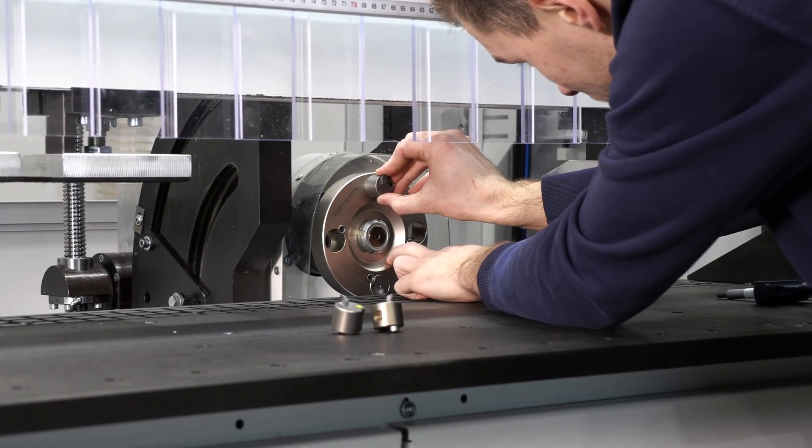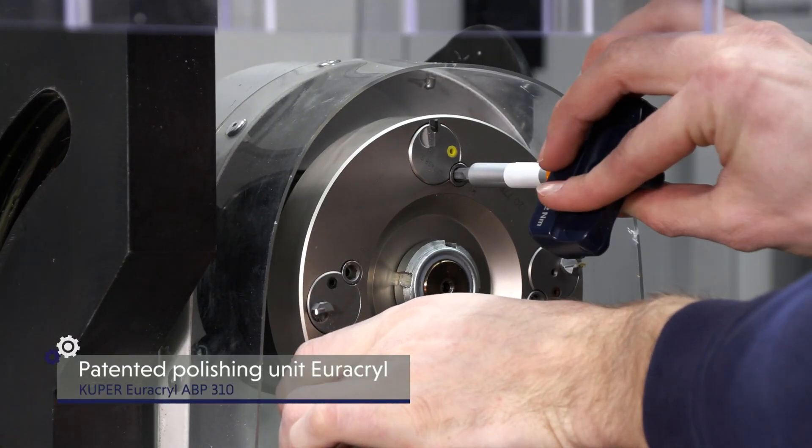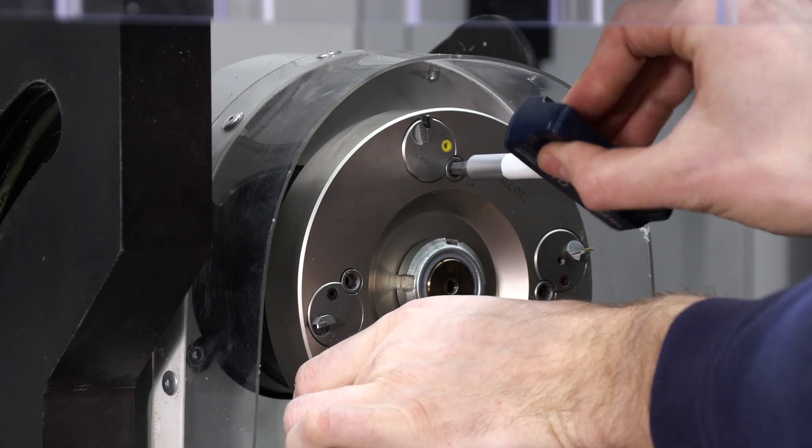The central unit is the milling and polishing unit for four cutting edges — a patented tool system from Uricryl with color-coded tools.